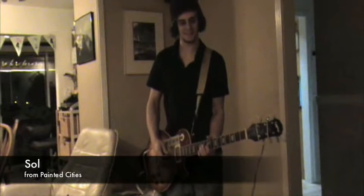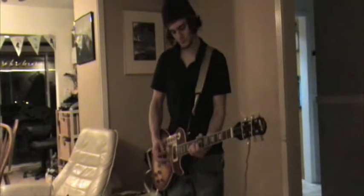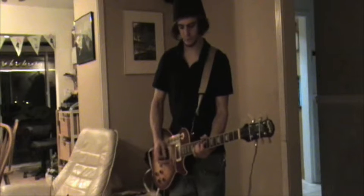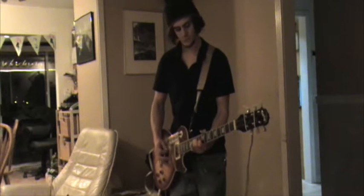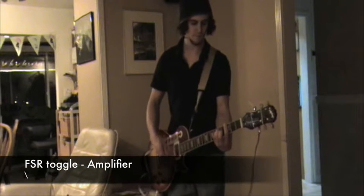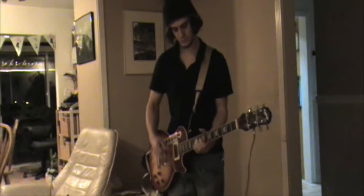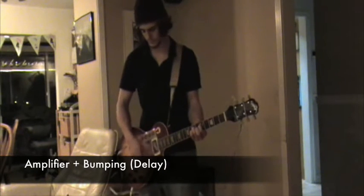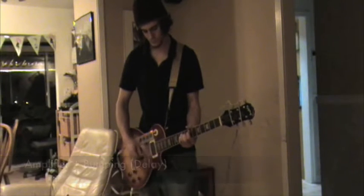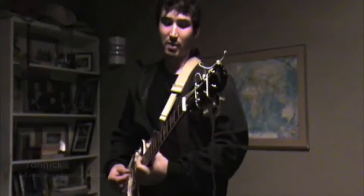My name is Saul and I play in Painted Cities. Hi, I'm Yannick Champagne. I've been playing in various groups throughout the years for probably about the last eight years or so.